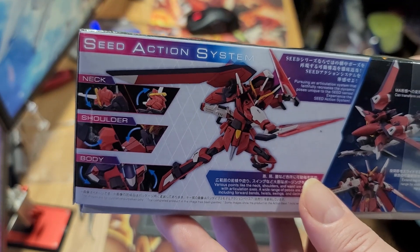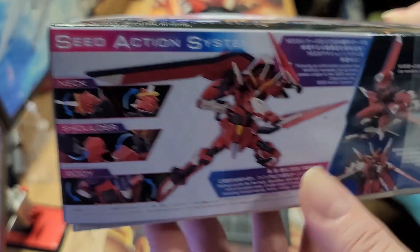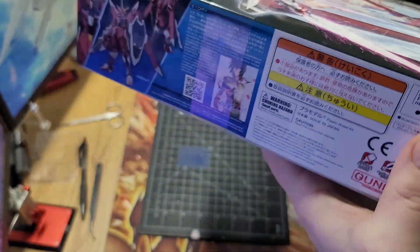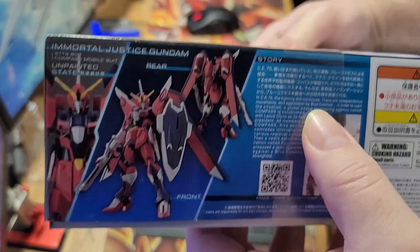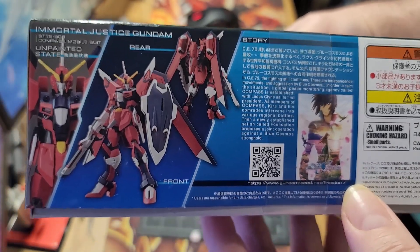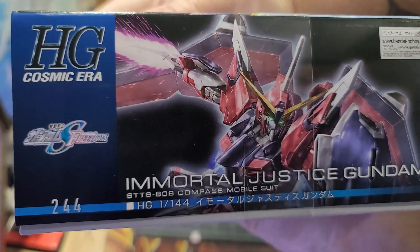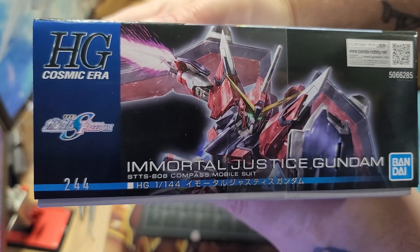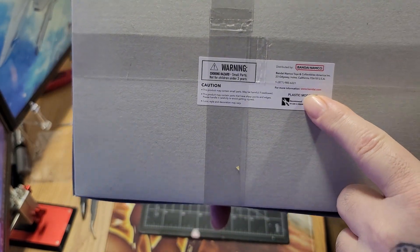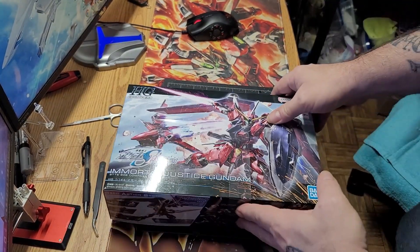It does transform, but we won't ever transform this because they don't need to — Gundams shouldn't transform in my opinion. Anyway, there's another picture of the front with some story and background information, a QR code, a nice little poster, and a few shots of the Immortal Justice. The other side is the same, just a smaller front picture and a warning sticker from Bandai Namco.